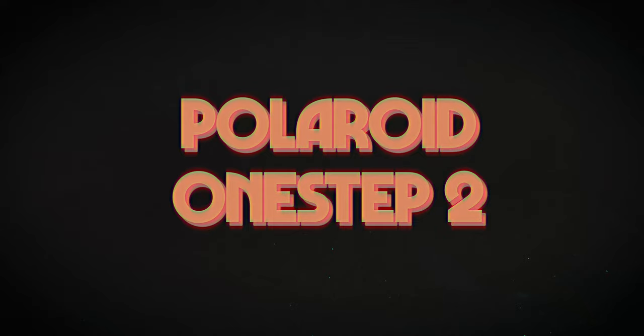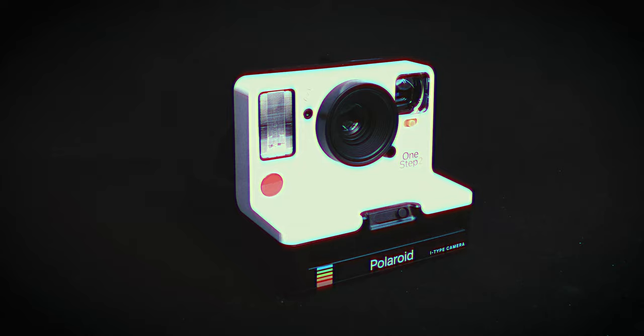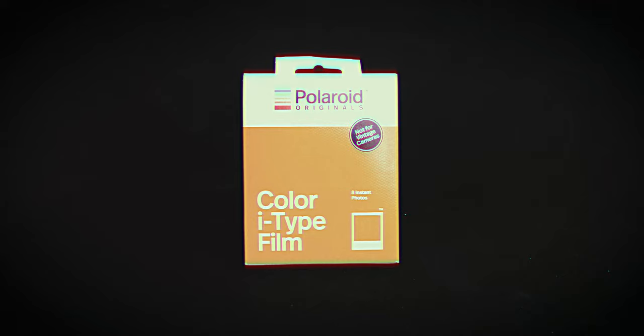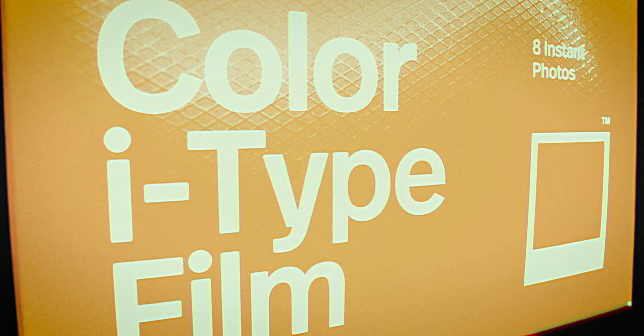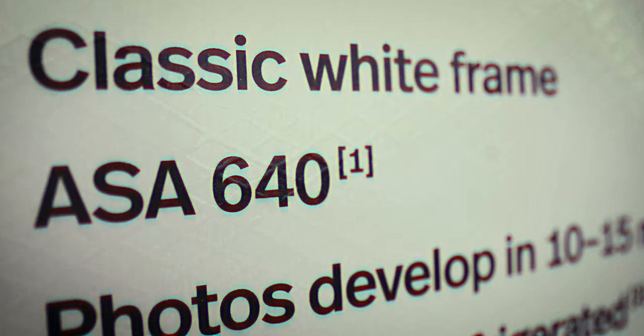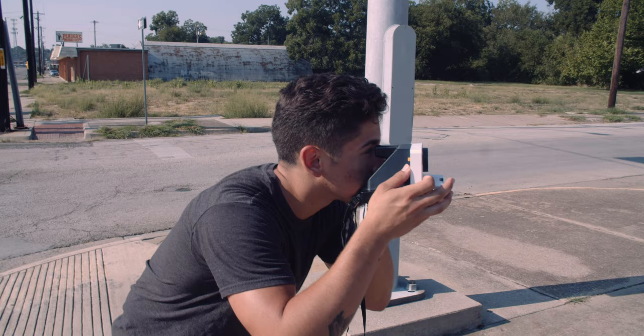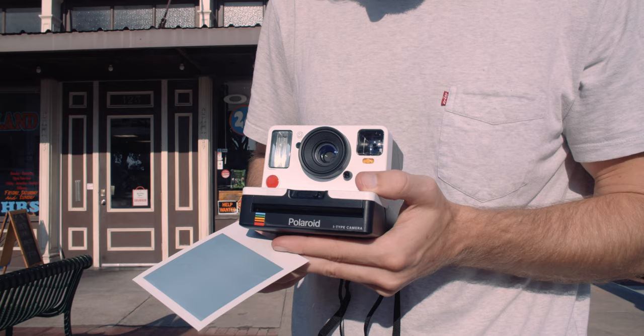For the second film and second camera, I decided to use the Polaroid One Step 2, released in fall 2017, making it Polaroid's newest camera release to date. With a minimum focus distance of two feet, the camera's improved viewfinder and high-quality built-in flash make for the ideal landscape and portrait instant camera. For the film this camera shoots — Polaroid i-Type — just like Polaroid 600, this film has an ASA of 640 and comes with eight shots. However, this film is specifically meant not to be shot with vintage cameras, so Polaroid wants you to shoot these with their new releases.